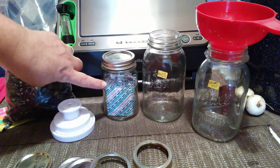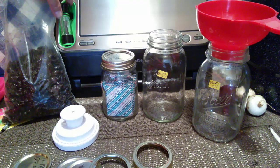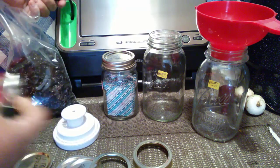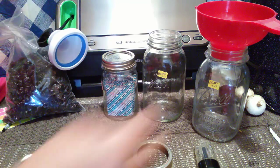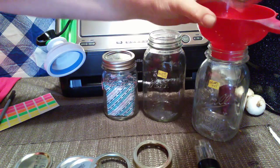You're going to need oxygen absorbers, and you're going to need an attachment to your food saver or seal-a-meal, whichever one you prefer. Basically all you do is take this off and attach that on, and then I'm going to show you — we're going to fill the jars up with the prunes.